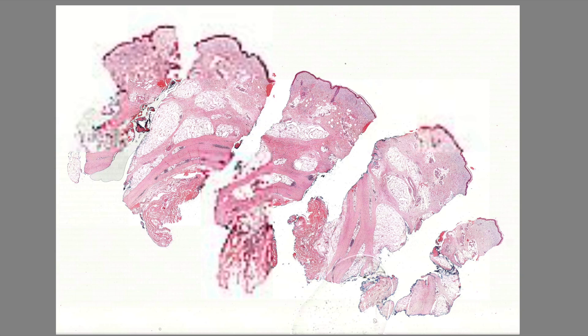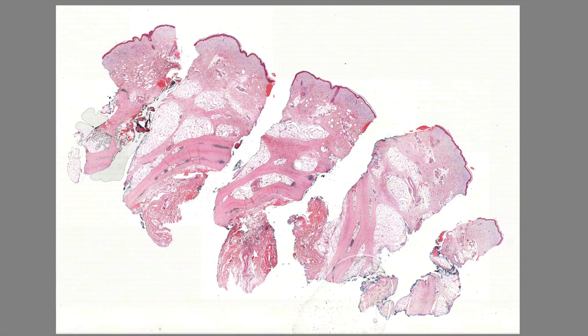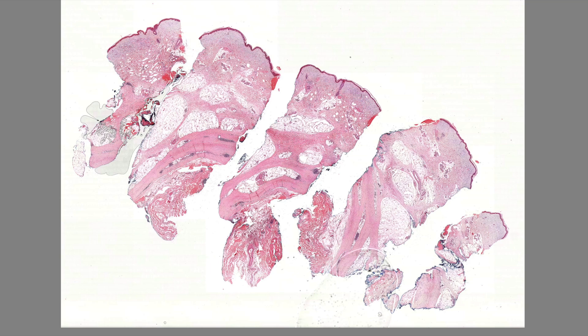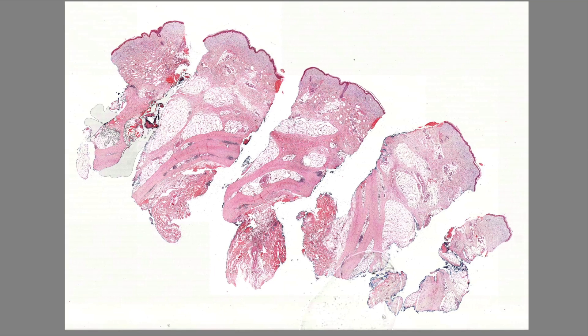In low power, you can see this really deep biopsy — you can see something really sticking down there.